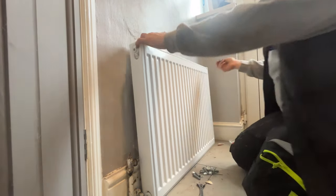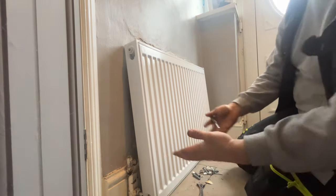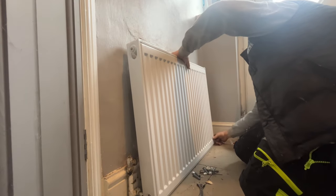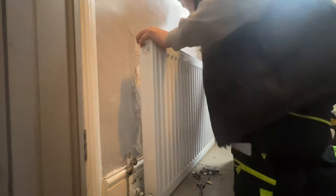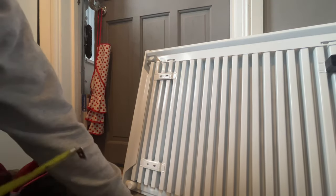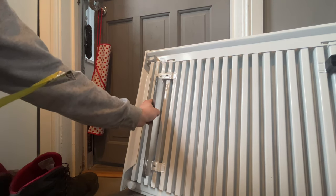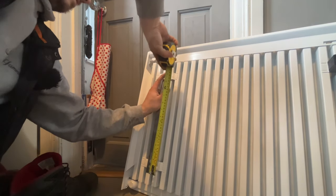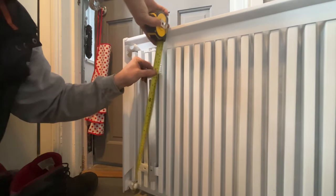Right, so this one's from more apprentices - it's how I hang a radiator. What I do when I'm working to existing pipework is I centre it to my valves roughly, then just mark up on the wall the centre of your brackets. Then what you do is put your bracket up to the back of the radiator like so, and then measure from the floor to the top of your bracket.